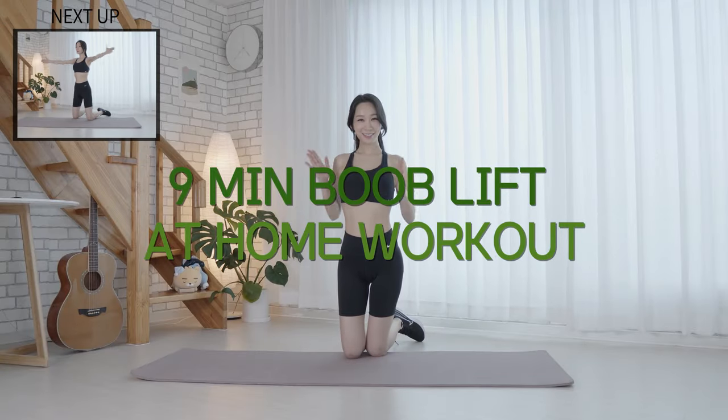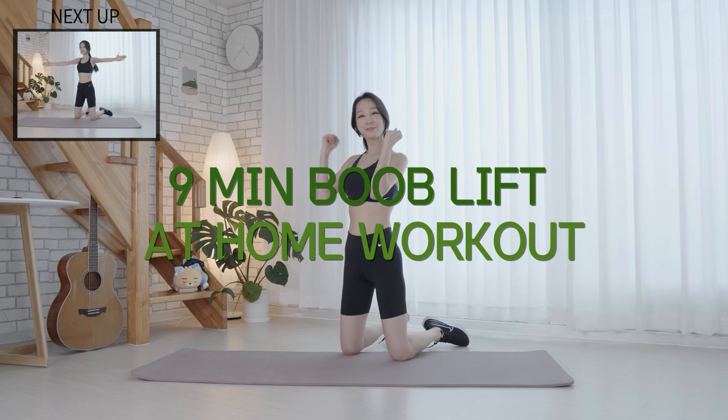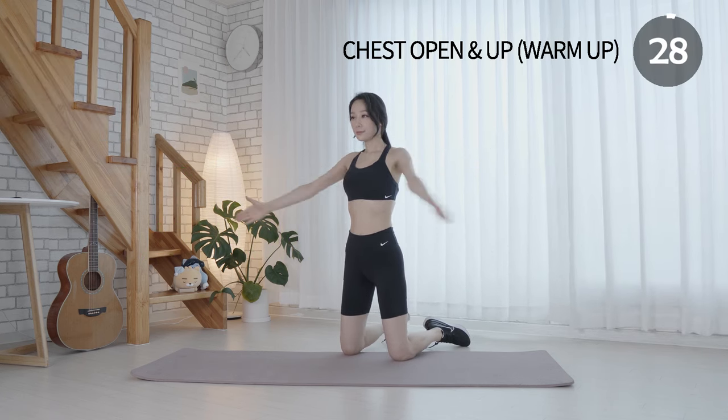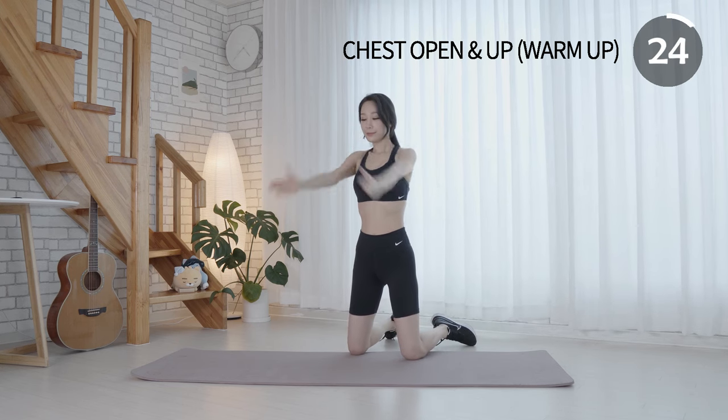Hi my fitties! Welcome back to my channel. Today we're gonna do a chest lift workout. Okay, let's get to it. This warmup gets your blood moving and can help to build muscle tone in your upper body.